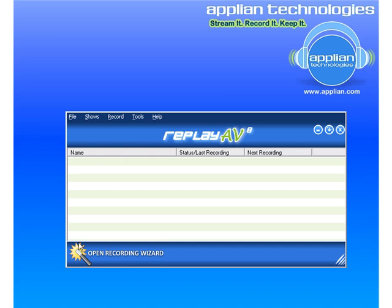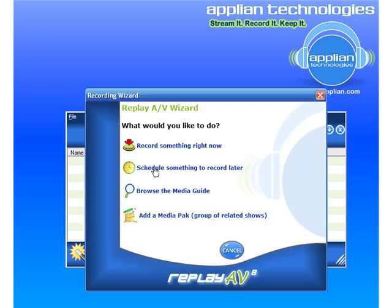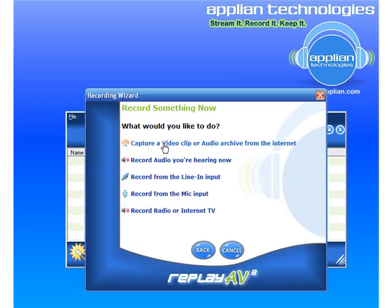I'm going to go to YouTube and record a video. I'll open the recording wizard, record something right now, and capture a video clip.